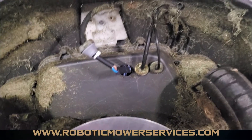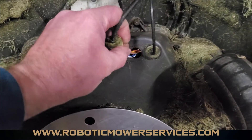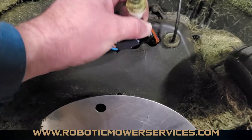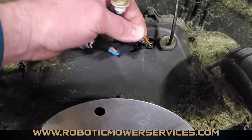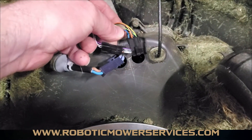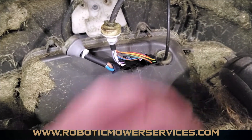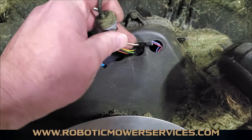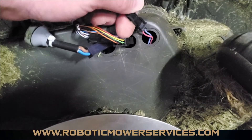We're going to pop this other grommet out — this one will have two plugs in there, and you have to be really careful when you take it out because it's a tight fit for that second plug. Normally you have to wiggle that plug carefully to get it to come out. Then there's a third one for the headlights — a nice skinny little plug.